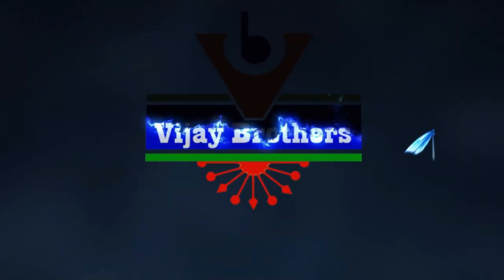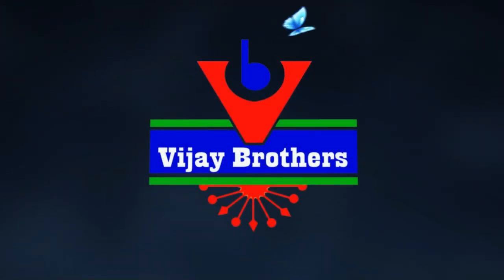This will be the blouse. Do subscribe to our channel, Vijai Brothers. Thank you!